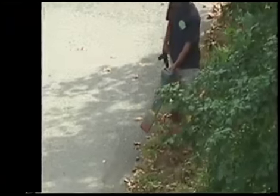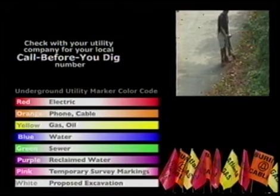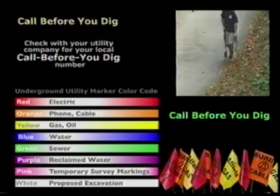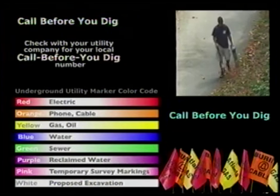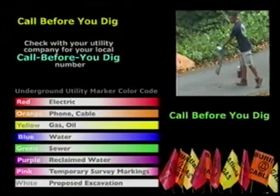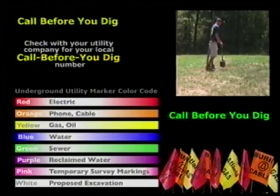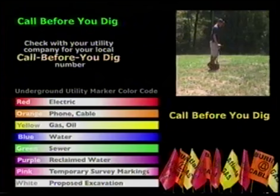It is important that you are aware of all underground utilities before beginning a digging project. Make sure that all buried utility lines have been marked by the proper authorities. Digging up natural gas or electric power lines can cause serious injury, property damage, and death.